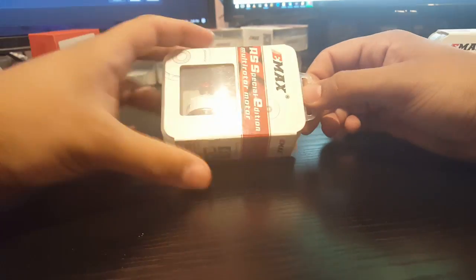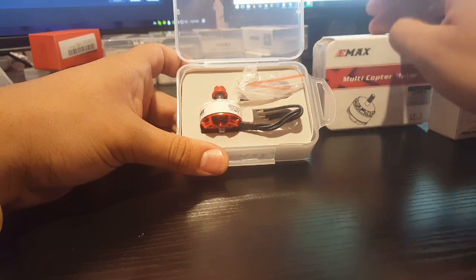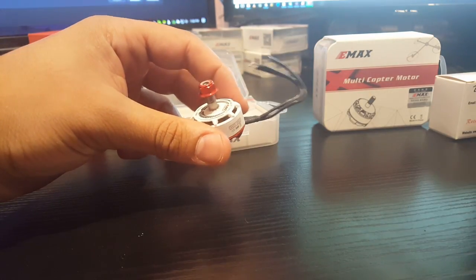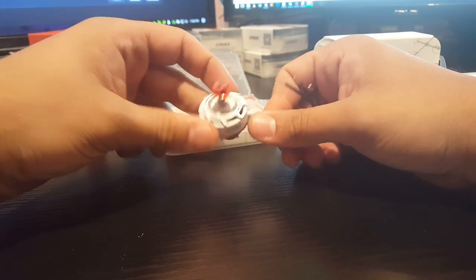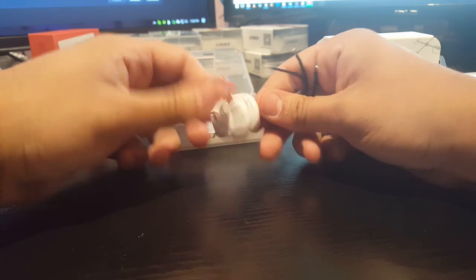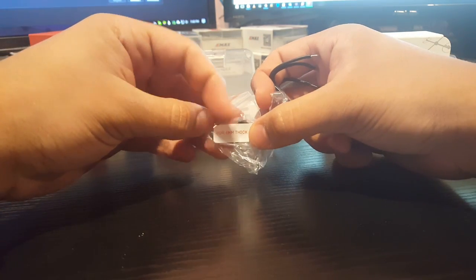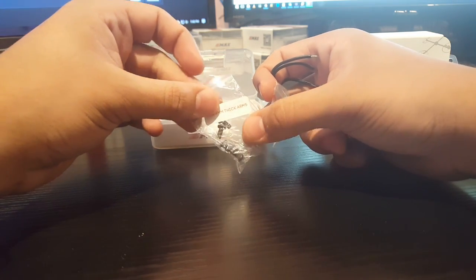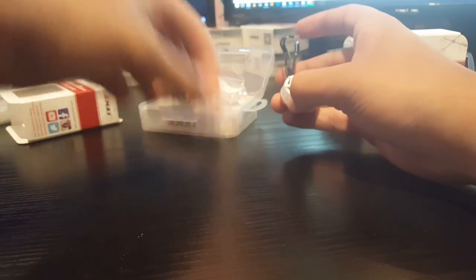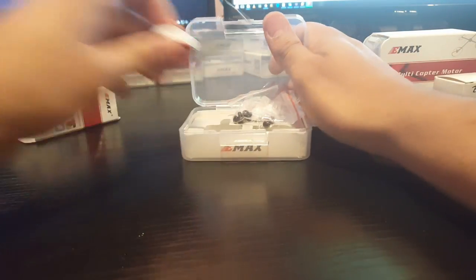So the E-Max 2306, 2750kV version — this one is pretty awesome. There's just one downside: it doesn't come with a hex screw like the E-Max 2205S. Here's the motor, very strong magnets. This one is very amp hungry, it just consumes a lot of power and you're going to ruin your battery. You have to go with a very light build. I should have gone for the 2400kV version but I bought 9 of these. It comes with motor screws for 4mm frames and 3mm motor screws. I love the packaging — E-Max has the best packaging.